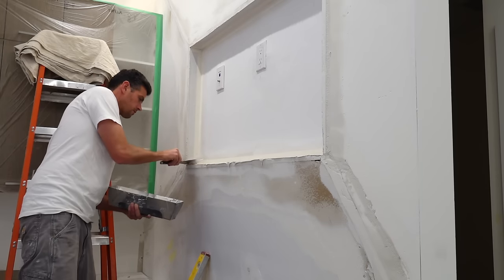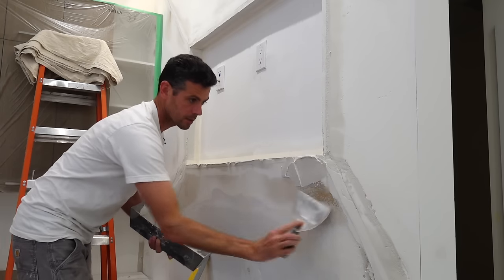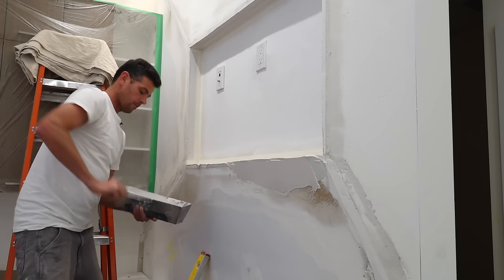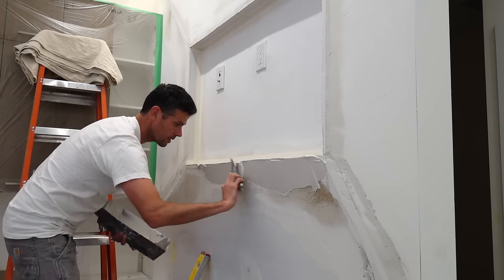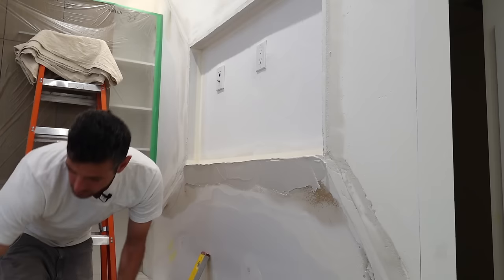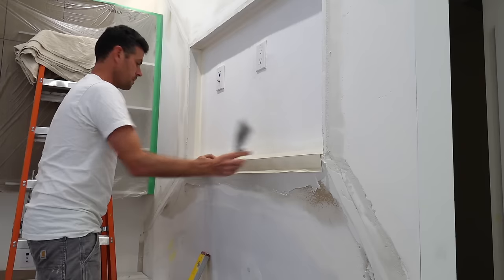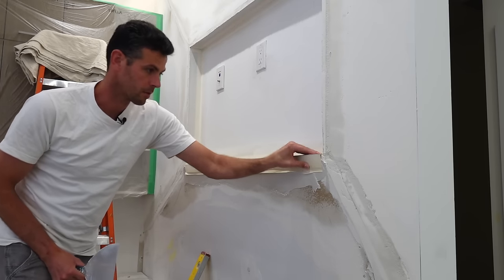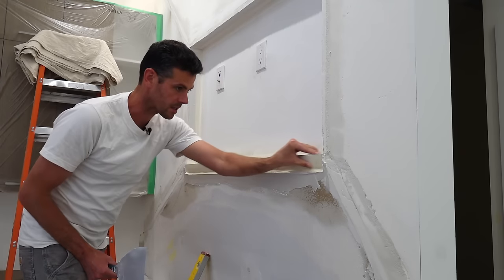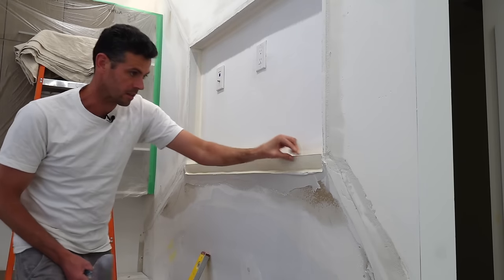I'm going to be using no coat, because one of the first mistakes was putting a 90-degree corner bead on this outside face when it's clearly not 90 degrees — it's an off angle. So it needed an off-angle bead right from the beginning. I got the big no coat, the 450, because it stays a little bit straighter. The 350 is an easier product to work with, but the 450 definitely stays straighter. One of the drawbacks using this as an outside corner bead is it can go a little wonky, especially in smaller sizes like the 350.